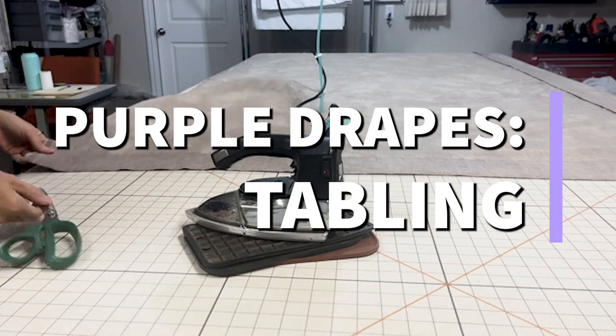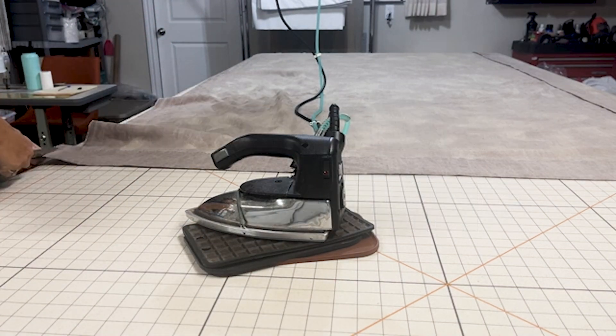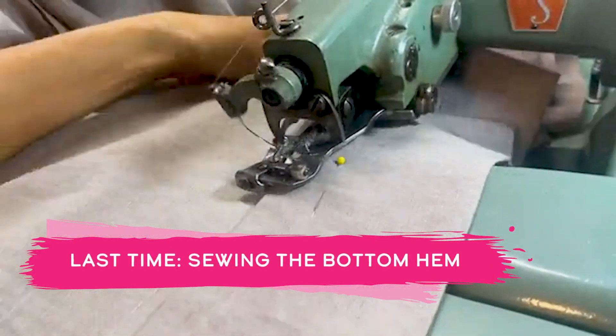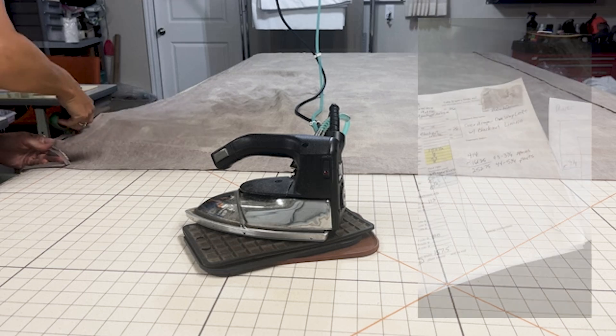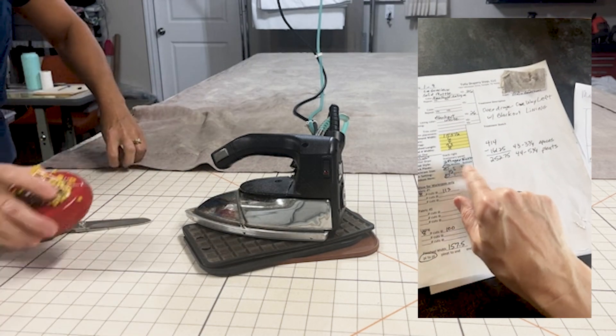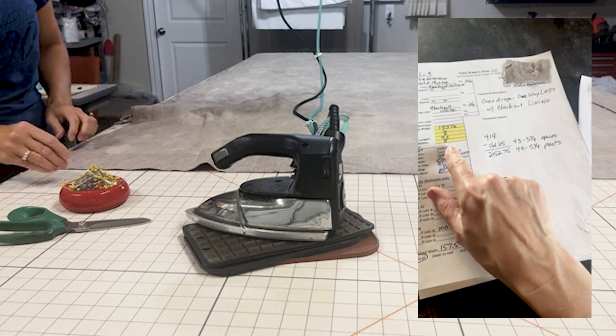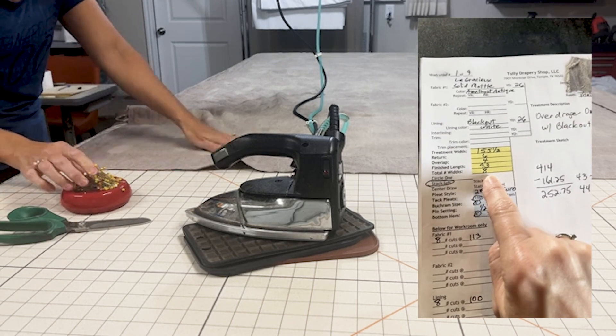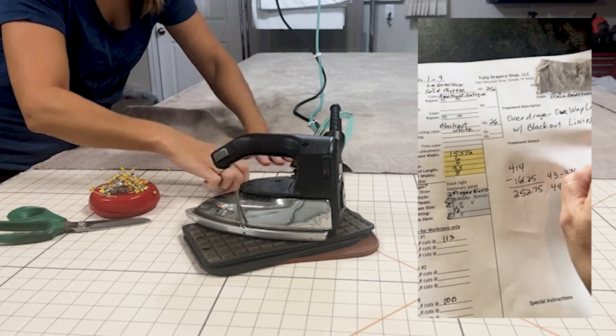Good morning and welcome back to the drapery shop. I'm going to show you how I tabled a very long, very wide drapery with eight widths of fabric. It wasn't very long for the finish length — it was only 93 inches, as shown here on the work order. But it was eight widths wide, which makes the drapery very heavy combined with blackout lining.